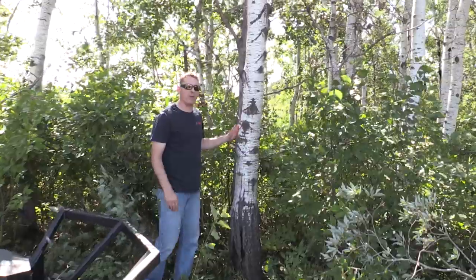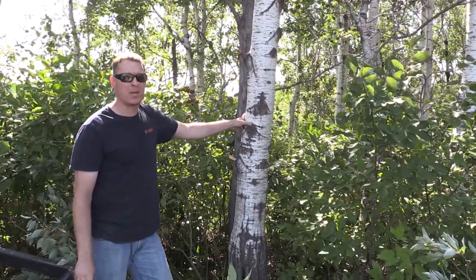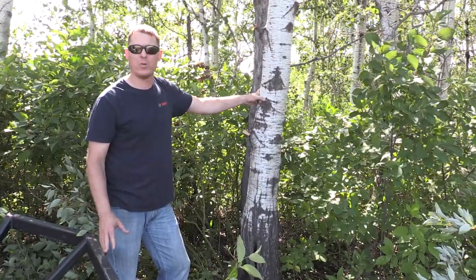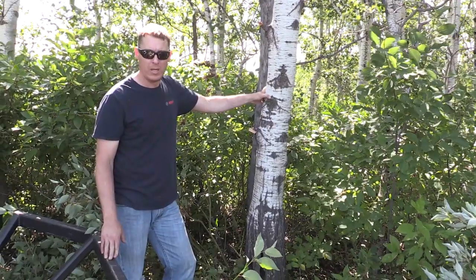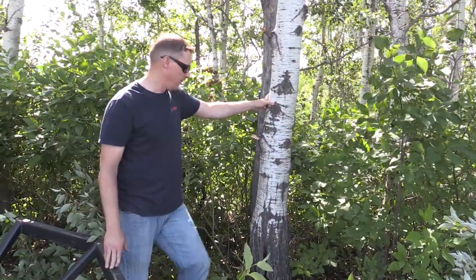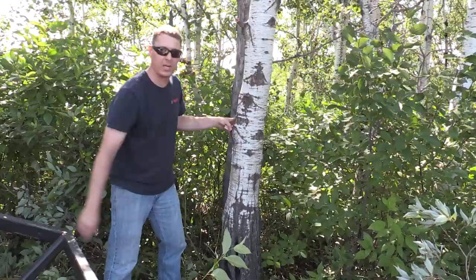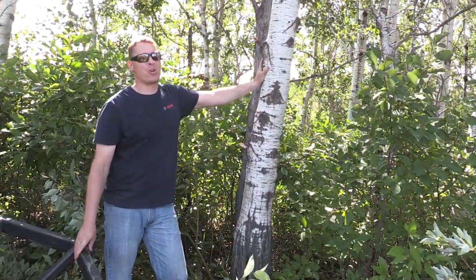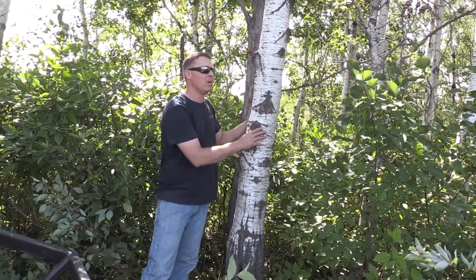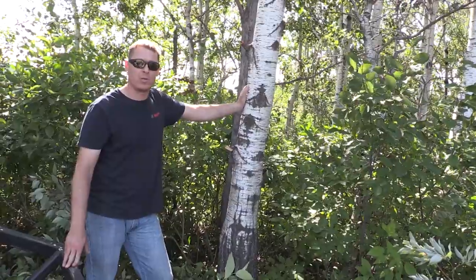We've done some heavier brush cutting and I want to demonstrate that you can cut a larger tree with this mower. This is not something we recommend doing regularly — a brush cutter is not made to cut trees all day long. If you're going to be cutting a lot of trees, you really need a mulcher, either drum style or disc style. But if you come across an occasional tree that needs to be removed, you can do it with these high flow brush cutters. This tree is very mature — I estimate it's at least a 10-inch tree at the bottom. I'll roll back and cut into it and hope it falls the right way. This is for demonstration purposes only so you can see what it'll do.